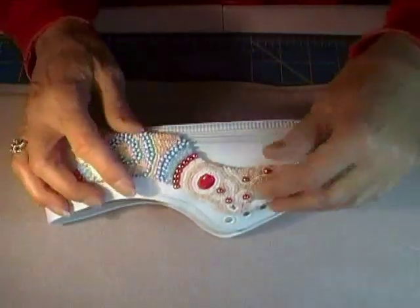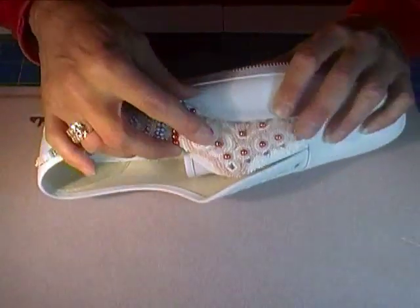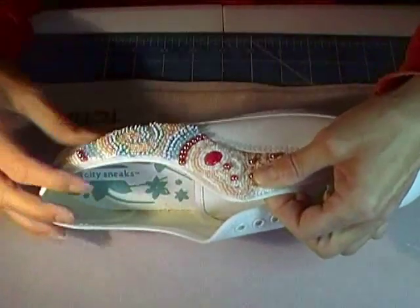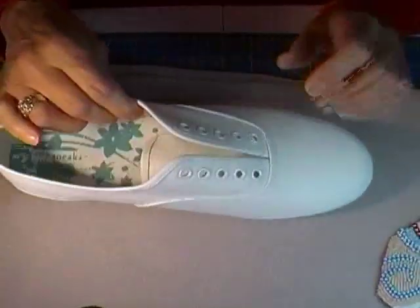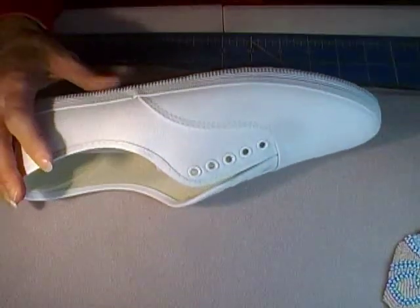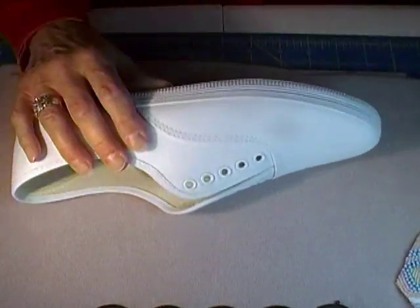I didn't want to bead directly onto the shoe because I wanted more control, so I ended up making a pattern — and that's what I'm going to show you. I'm almost done with the side, just a few finishing pieces left. I actually made patterns for the front and back too, but looking at it I decided that's not what I want. I just wanted trim on the side.